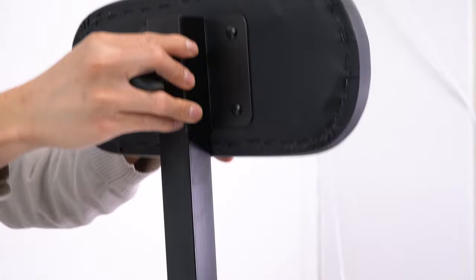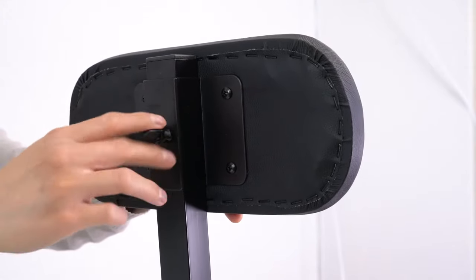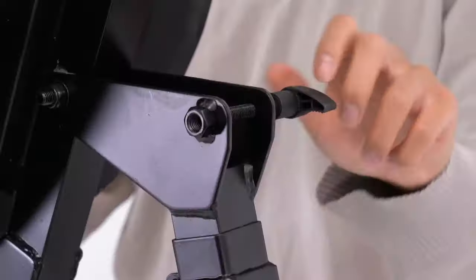Now that we have the back secure, we can add the backrest by sliding it onto the back of the seat and adjusting it to your comfort, whether you prefer it near your lower back, your upper back, etc. Next we can place the seat on its feet and secure the seat support.